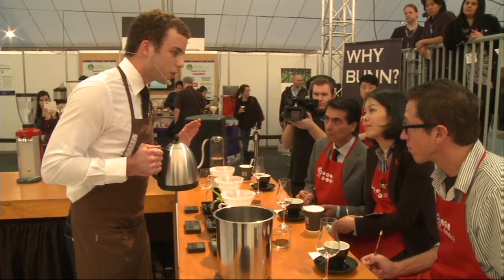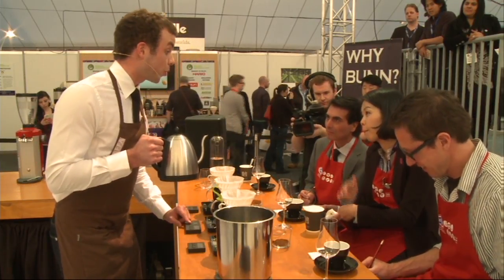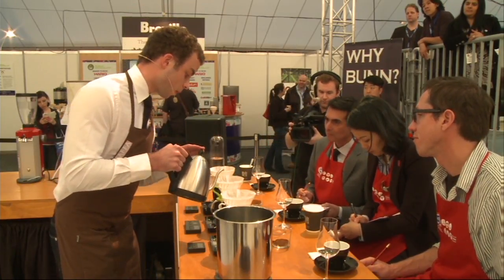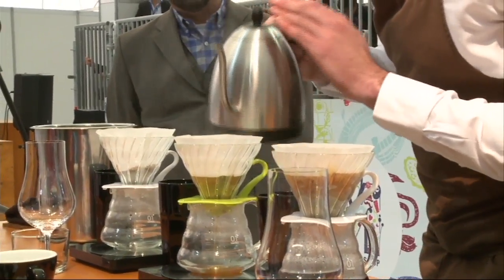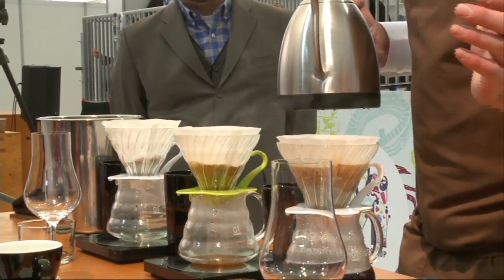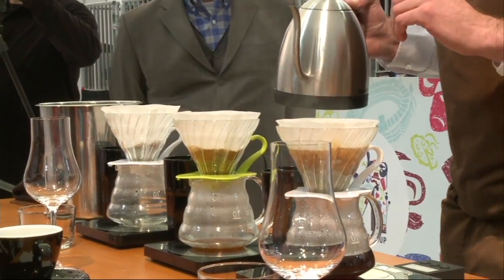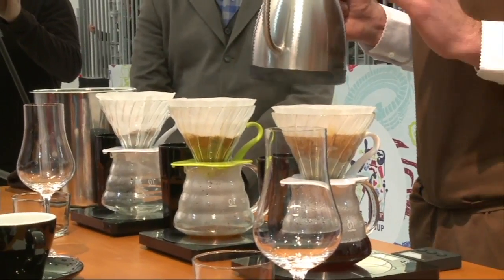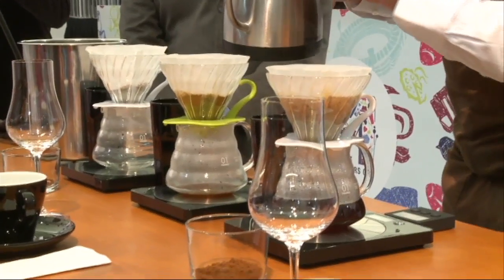Feel free to take notes whenever you want. Now, water is really important, and we all know that. A brew contains an average 98.5% of water. This is a factor that I really love to talk about because water can have different tastes, different characteristics. But the composition itself of water can actually make a brew totally different — and that's why I've brought my water from Norway today.